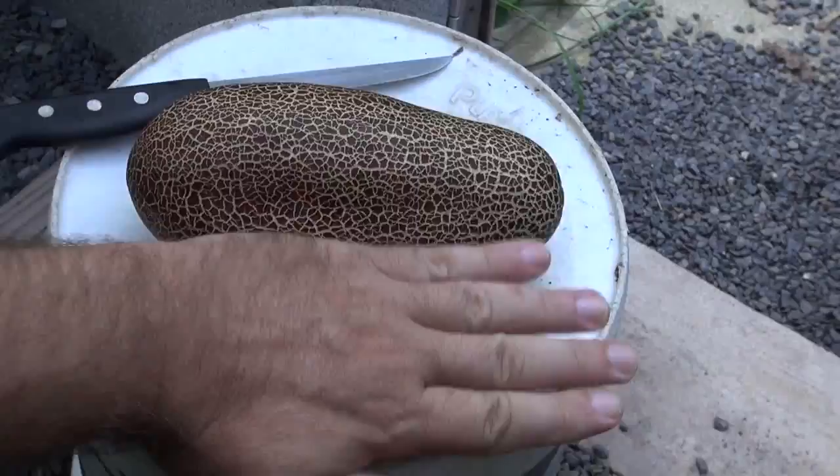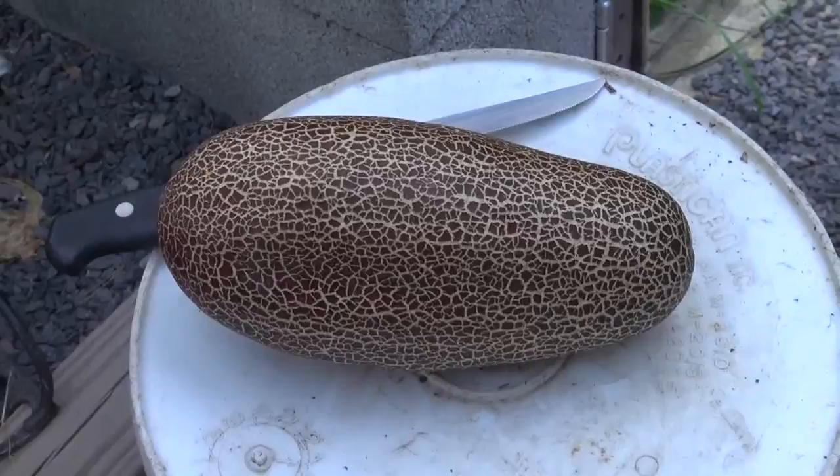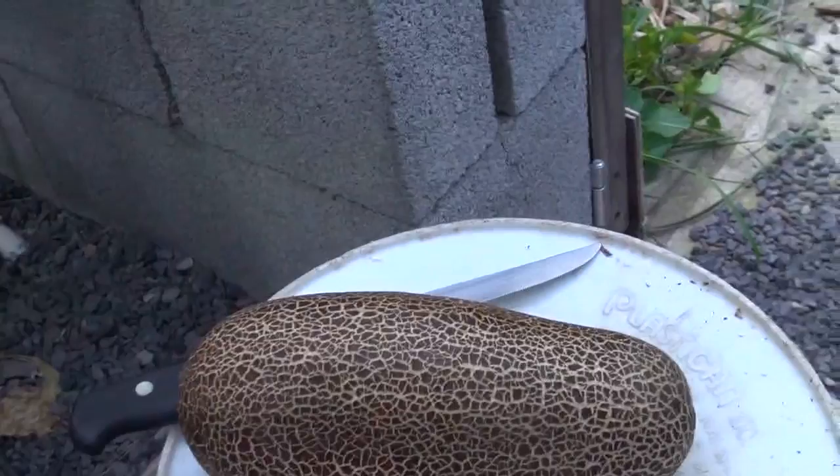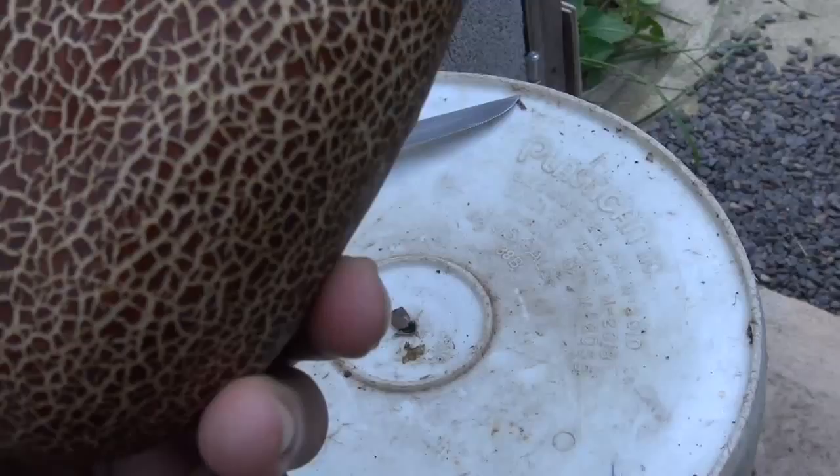You can see the size of it compared to my hand — I'll hold that up so you can see what it kind of looks like. Now this is a small one. I've had these things close to a foot long and probably about as fat as a football. That's how big these things can get.